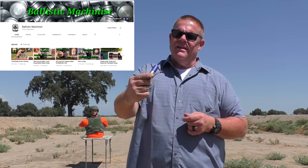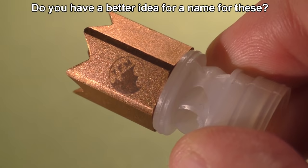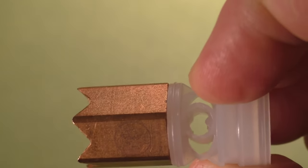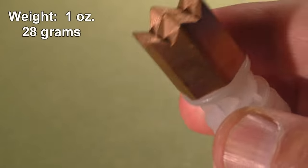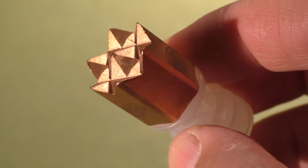Sent to us today from constant contributor Tim over at the Ballistic Machinist is the meat hammer. He posted on Facebook asking what to call it, and someone said tenderizer. But it's like, come on, it should be the meat hammer or the mace. It's 100% copper, machined six-sided, laser engraved with a little Taflator Mouse logo. It's a brutal looking round.